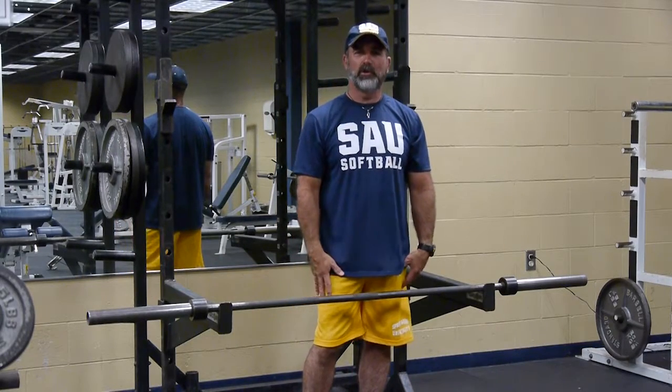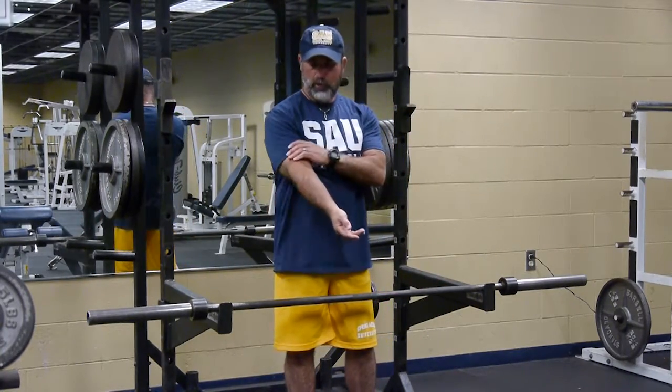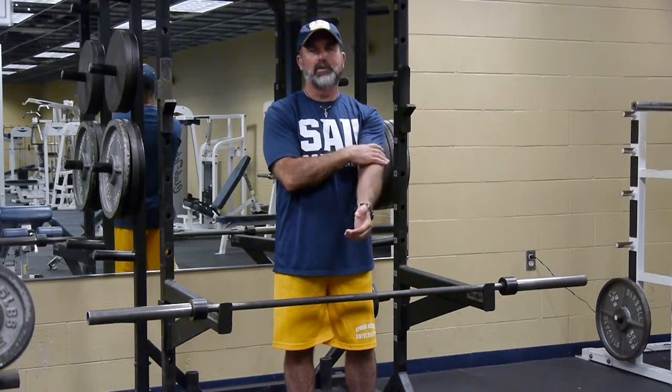Hi, my name is Mitch Ziegler, I'm a physical therapist. Today we're going to go over a strength training exercise — a straight bar curl. That straight bar curl exercise works the bicep muscles, so this is a bicep strengthening exercise that we're going to do today.